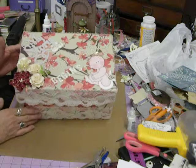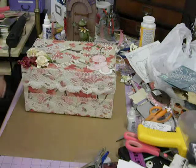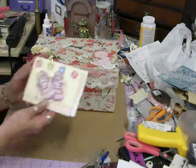So I wanted to show you that — that's my mini album's new home. She doesn't know that I made this box for her. She just thinks she's getting a mini album.